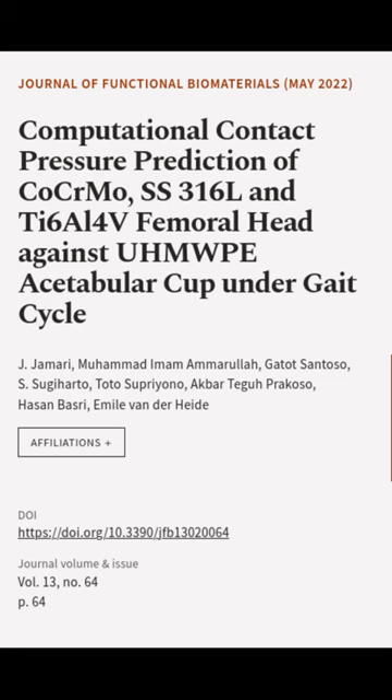This article was authored by Jay Jamari, Muhammad Imam Amarola, Gadit Santoso, and others.